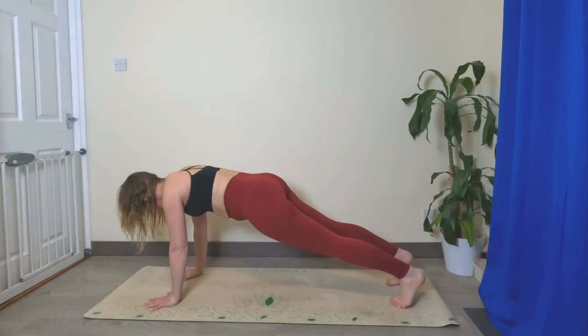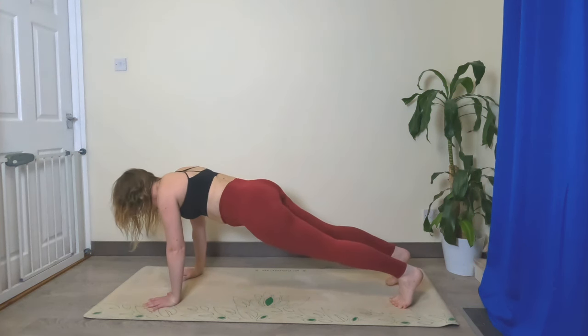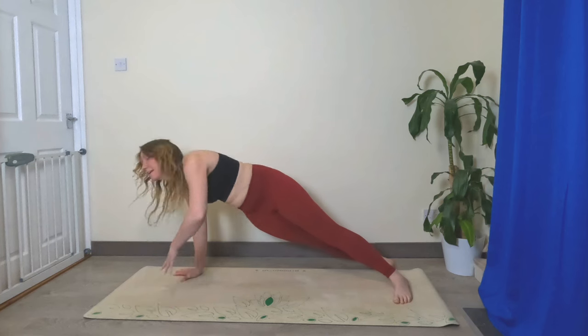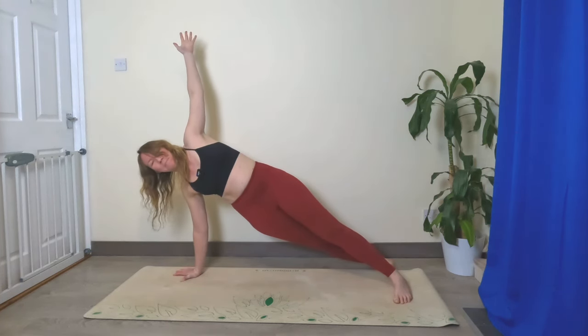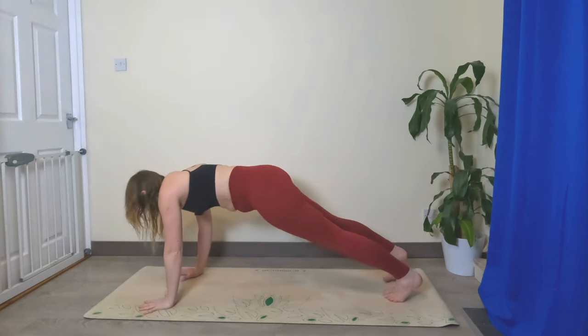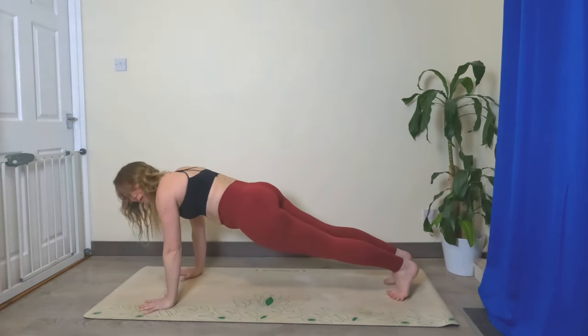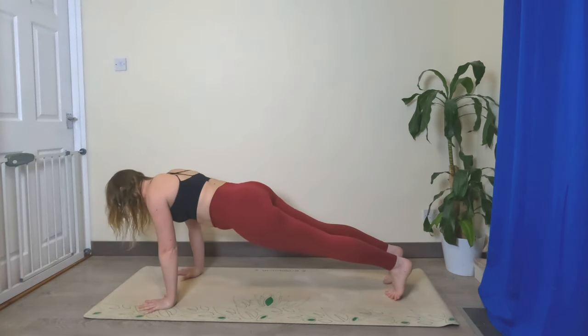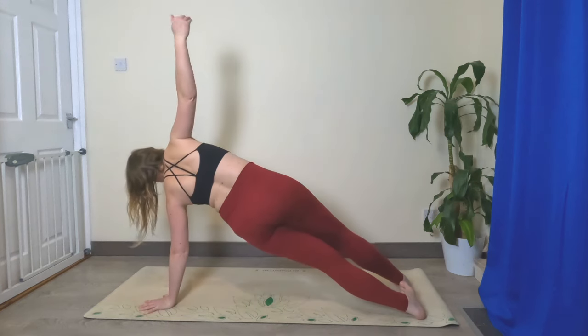Really grip the mat with your fingertips — remember you can always lower your knees if you need to. Keep your toes where they are and drop your ankles to the right; left hand reaches up. Remember you can drop that bottom knee if you need to. Left hand comes back down, come back to your plank pose. Maybe add in half a push-up here — lower halfway, come back up. Drop your ankles to the left and right hand comes up.